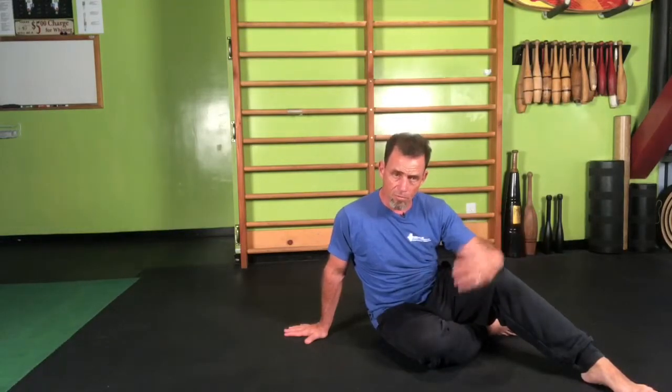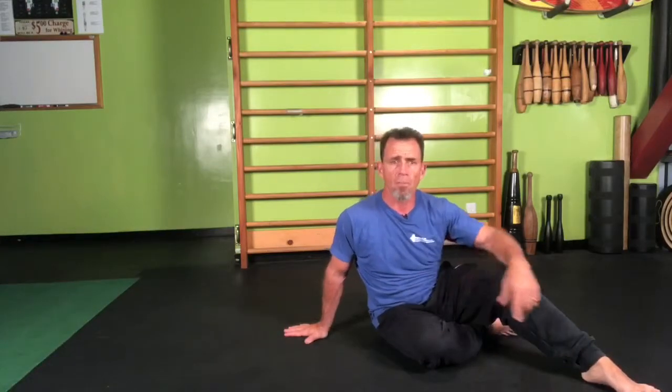Unlike any other mobility or strength exercise, you're going to do an assessment prior to performing this and then follow it up with an assessment to make sure that this is the proper exercise or movement for you.